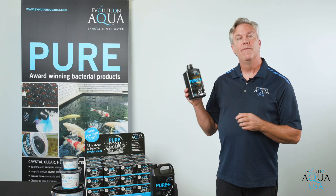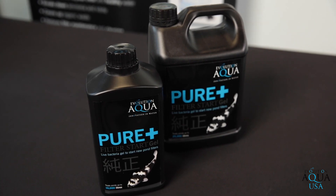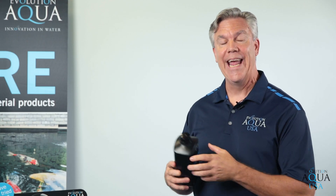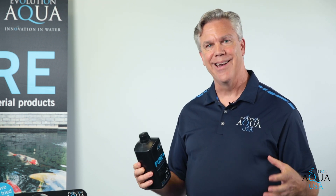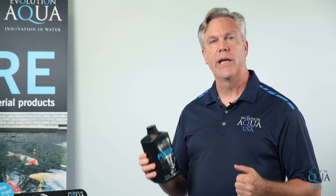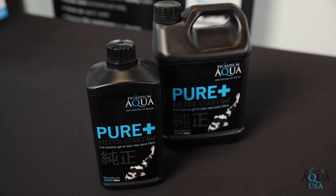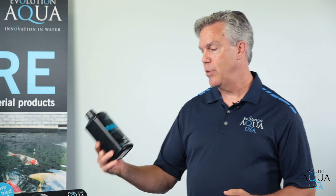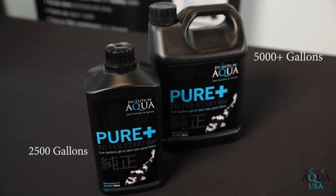The next product is our Pure Filter Starter Gel. This starter gel is live nitrifying bacteria and enzymes in a sticky gel. You're literally taking it and dumping it in the media so the enzymes are sticking right to the media, so the bacteria is colonizing right where it belongs. It'll give it a great quick startup at the beginning of the season or if you're backwashing your filter. It comes in two sizes: a one liter size and a two and a half liter size. The one liter size treats up to 2500 gallons and the two and a half liter size treats over 5000 gallons.